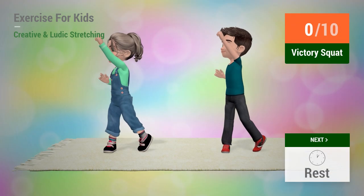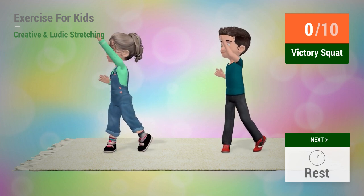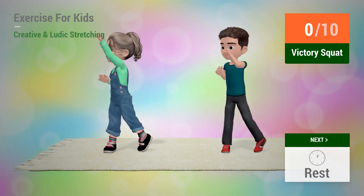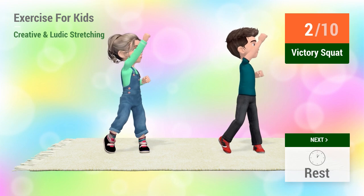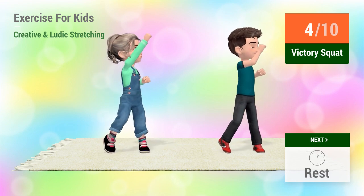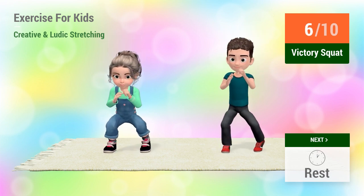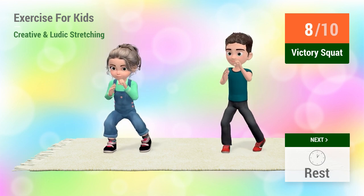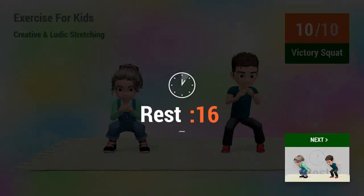Up next, victory squat. In 5, 4, 5, 6, 7, 8, 9, 10. Rest time.